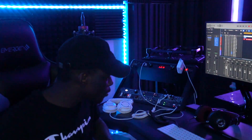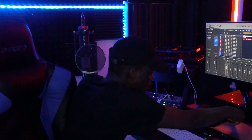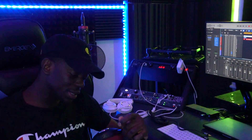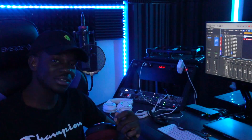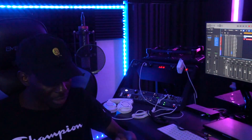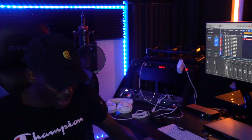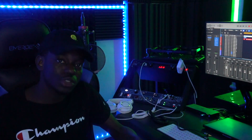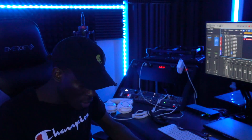Today I'm going to talk about the Focal Clear MG Professional headphones — the headphones I use to do all my mixing and mastering. They're made in France and I really like the shape, the fabric, everything about them.